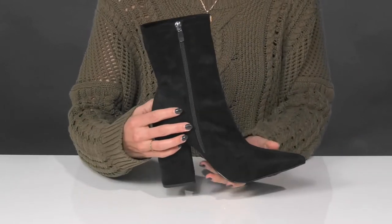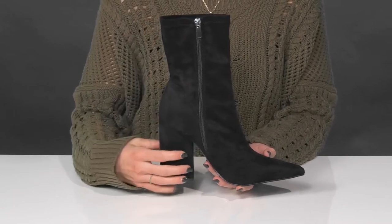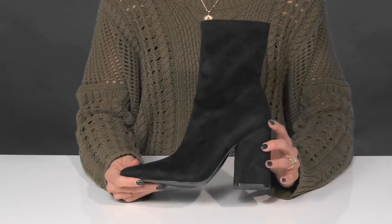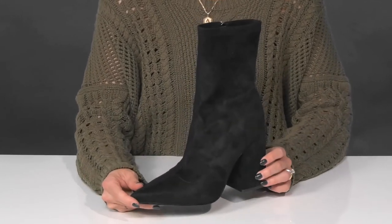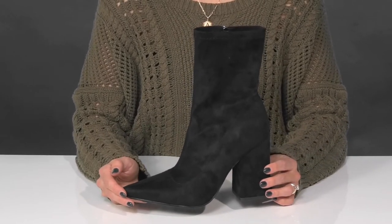They do have a zipper closure on the interior, so you can slip into these and zip them up hassle-free. They sit on top of a man-made outsole, and I think these will look so cute when you style them with a faux leather skirt and bodysuit when you head out to drinks with your girlfriends.